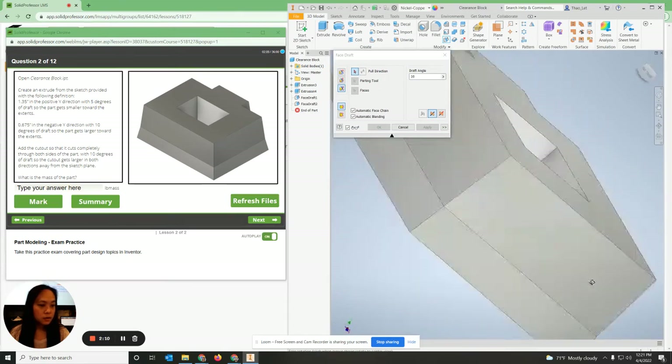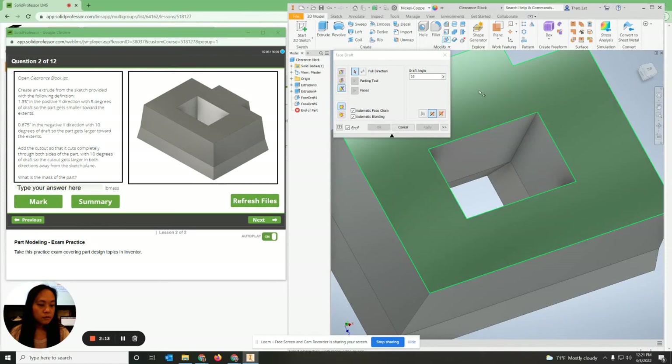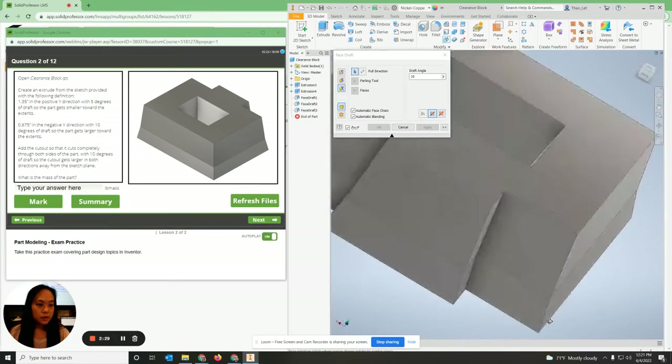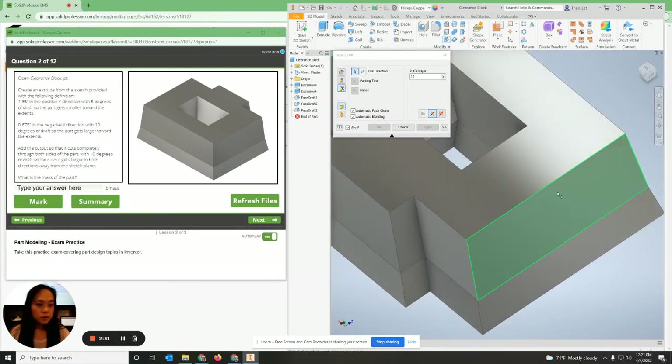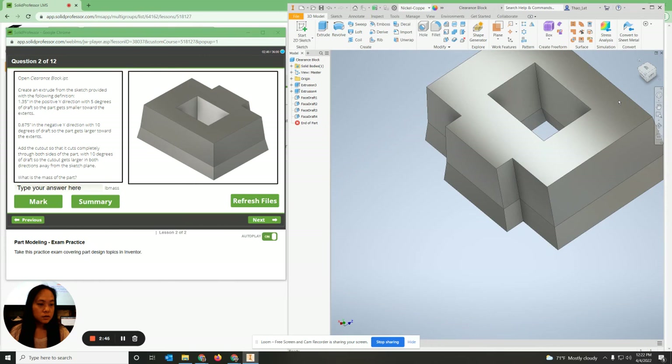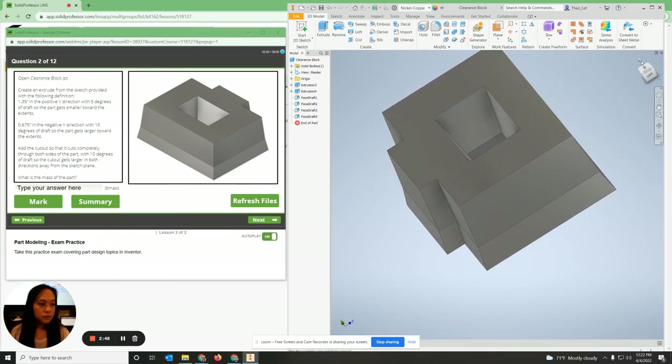Rotating it — the pole direction is up, the parting line is this line, and the faces are the top and bottom face at 10 degrees. Apply. The last part: pole direction goes upward, parting line is the middle, faces are the top and bottom at 10 degrees. Hit OK — that should do it.